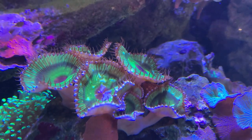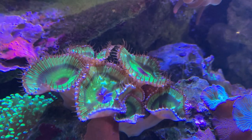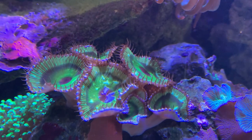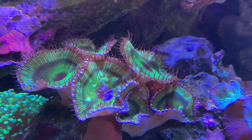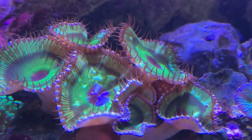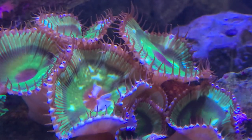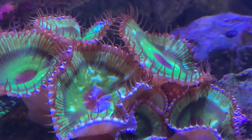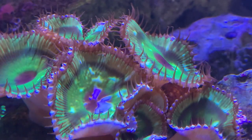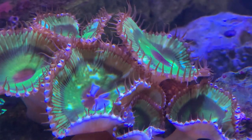People are always curious about fragging these. They tend to extend their stem much longer than typical zoas, so that makes it easy to go in and make a cut, then glue them to a frag plug. Another thing I like to do — so you don't have to get in there cutting — is put rubble rock right around the first frag you get. As they grow and spread out, the little babies will grab onto the rubble rock, and then you just take that piece of rubble rock and you'll have little palies on it to put elsewhere or sell.